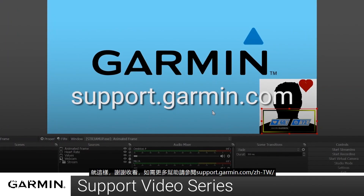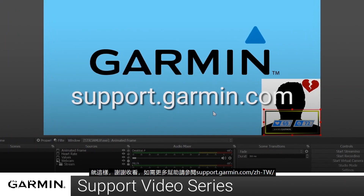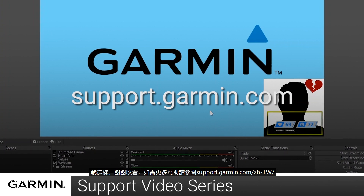And that's it! For more help, visit support.garmin.com.